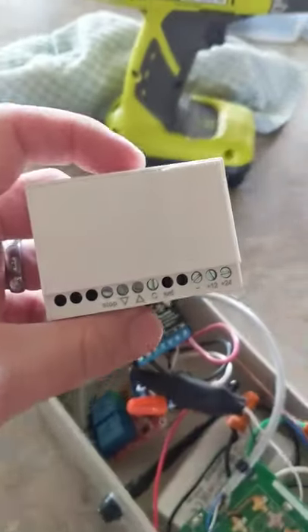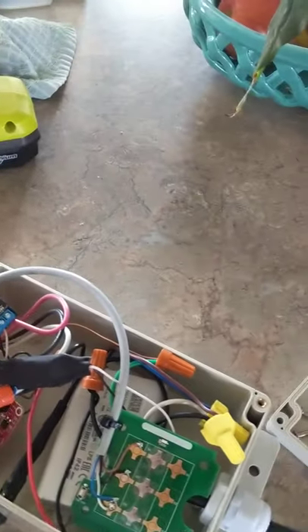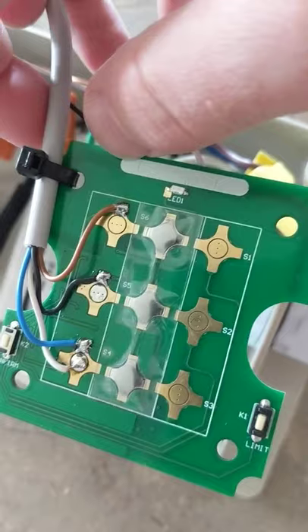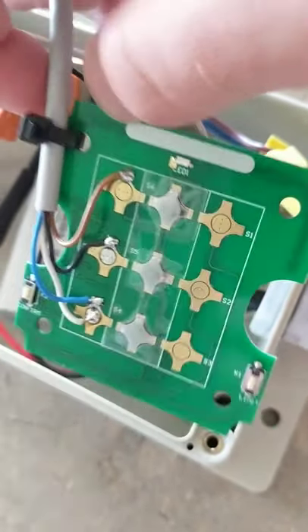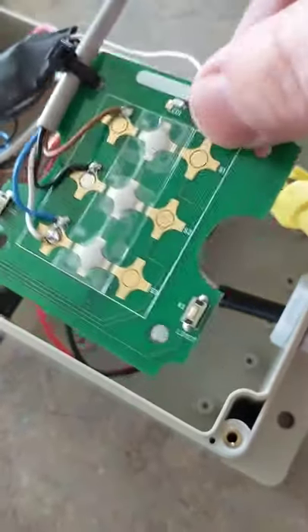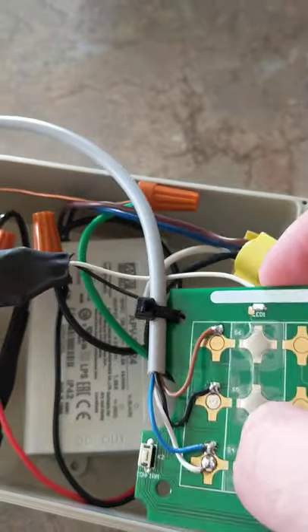Since Zemismart does not offer one of these, I have one of their wall switches here, hardware hacked. You can kind of see my wires there. I just solder right into the buttons, so you can actually press these buttons and it will cause them to work.